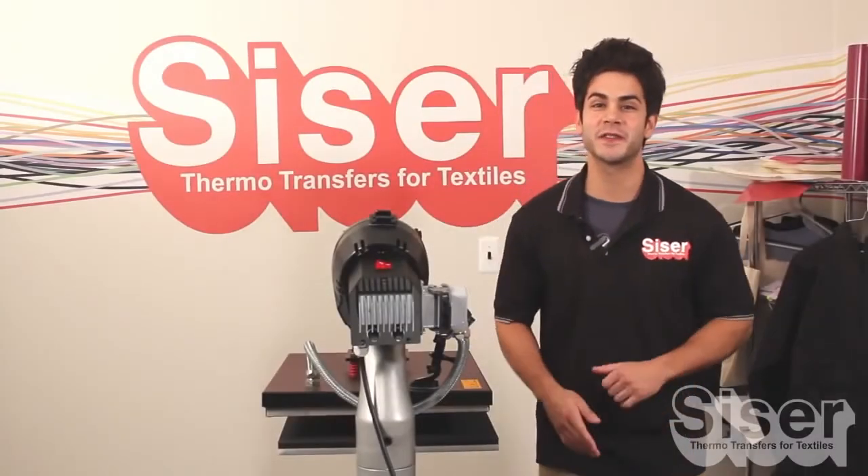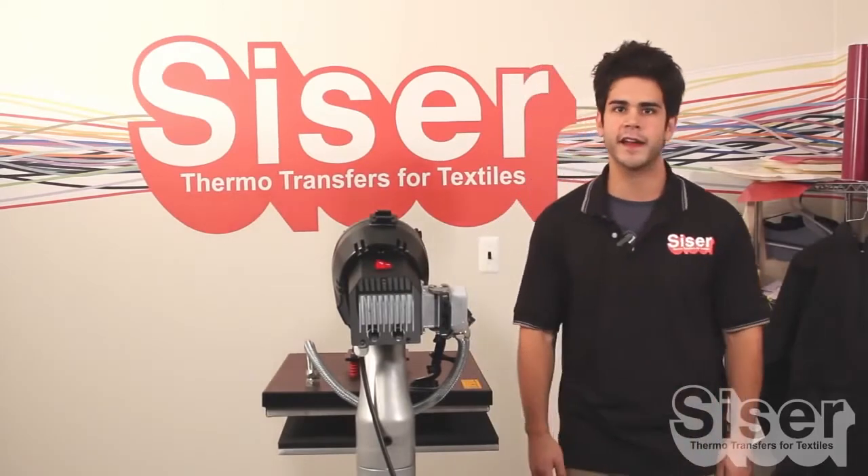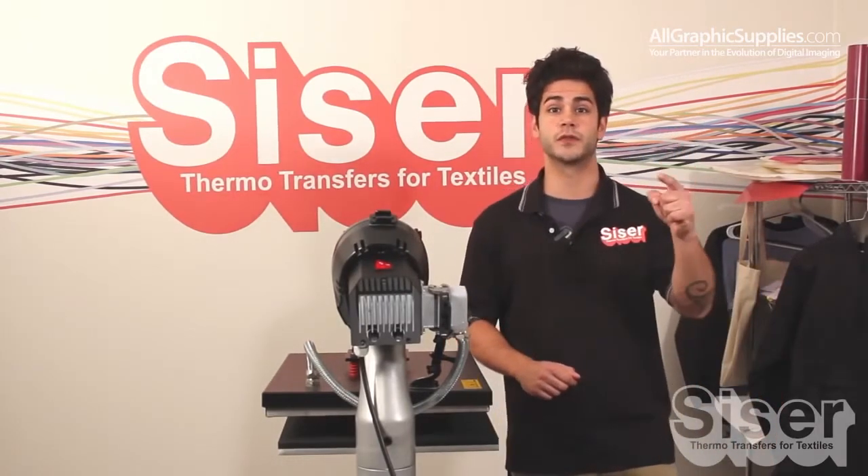Are you bummed that you can't find a heat transfer vinyl that will adhere properly to a difficult fabric like coated nylon? Well, look no further, because EasyWeed Extra by Caesar is the solution for you.